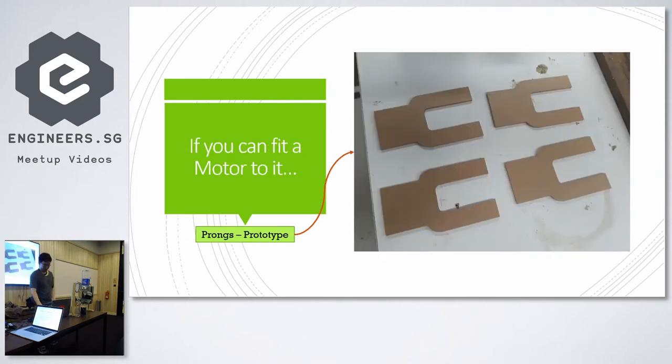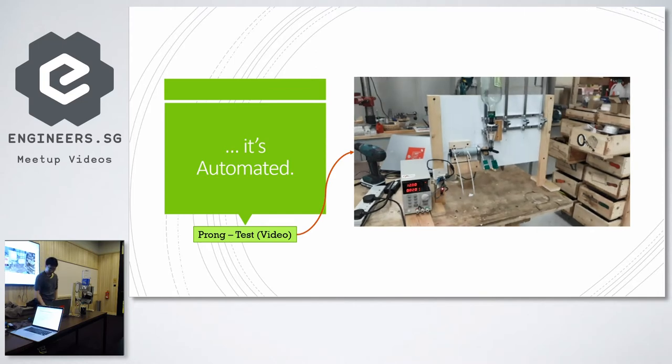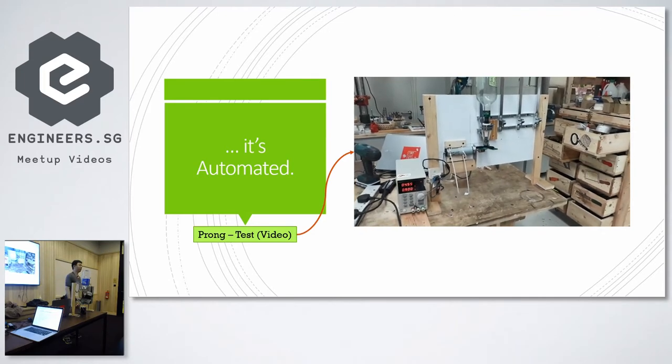We started with a very quick prototype. We built tongs to depress the valve — normally you'd take the canister and press it manually, but instead we have the tongs to depress it. We tried it out with a digital power supply and got it working. We were lucky on the very first try.